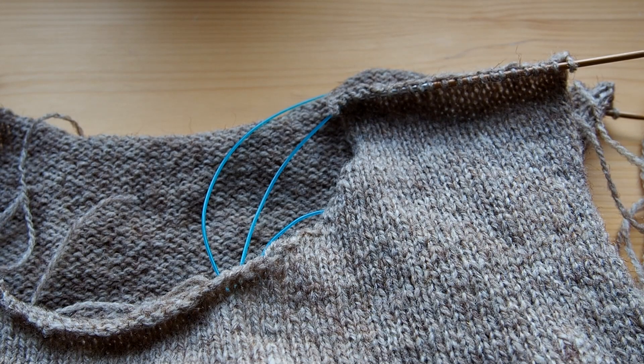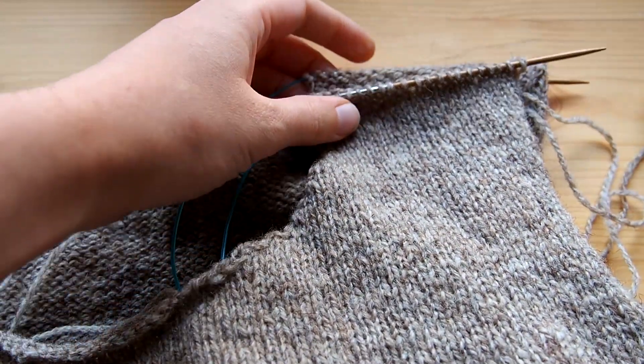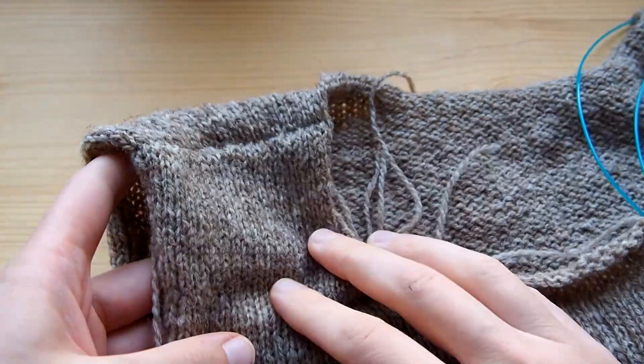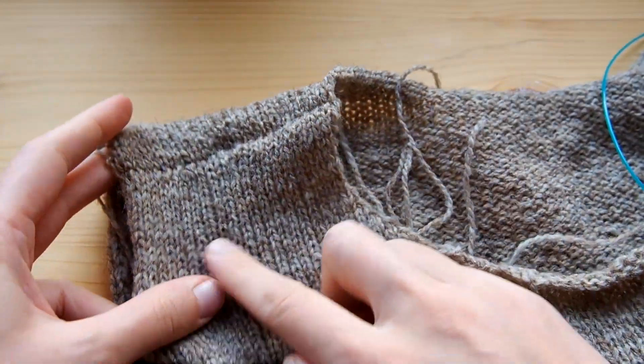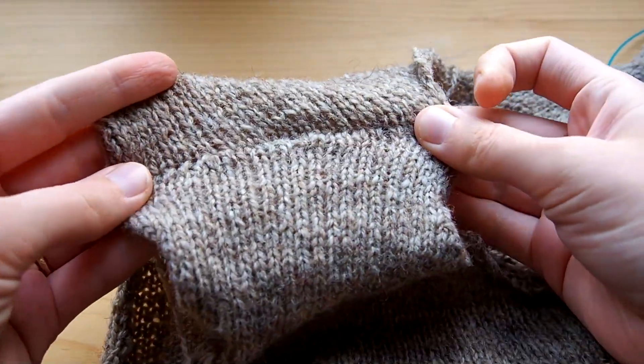Hi, I'm Solène from KnitPose and today I will show you how to do a three-needle bind-off. This is a technique that is really useful when you want to create a beautiful seam and you have two sets of stitches that are not bound off yet. It's a technique that I love using for shoulder seams because I like doing short rows instead of shoulder decreases and it allows to create this perfect finish and this very nice seam.